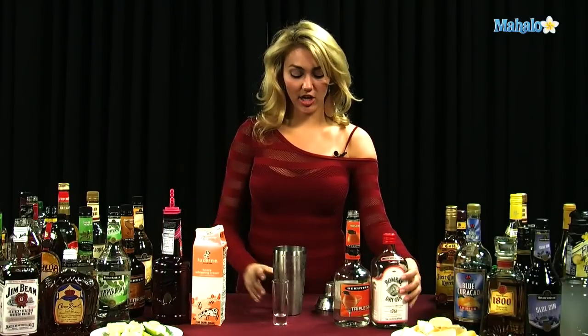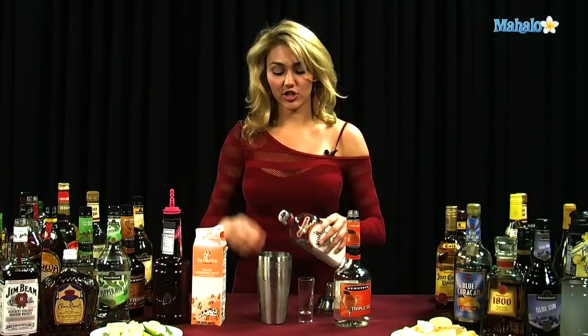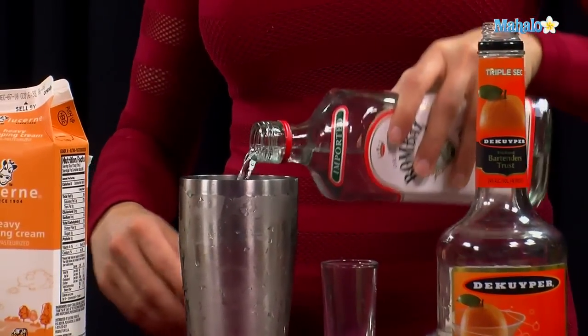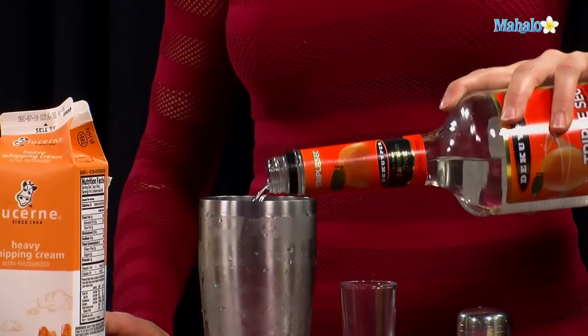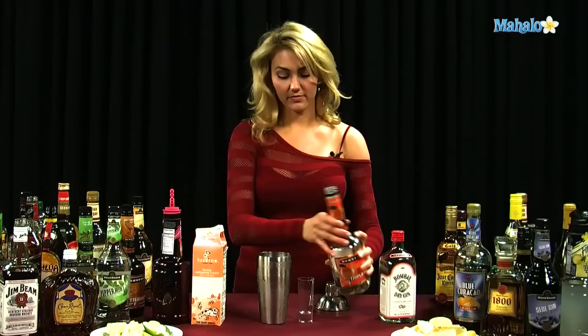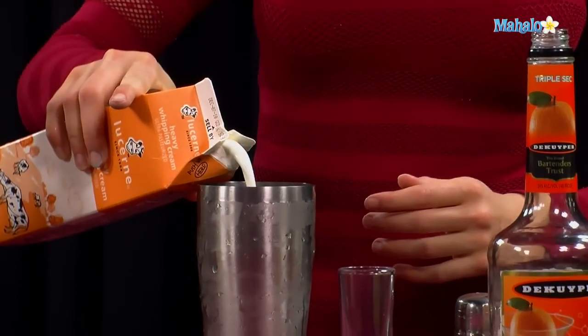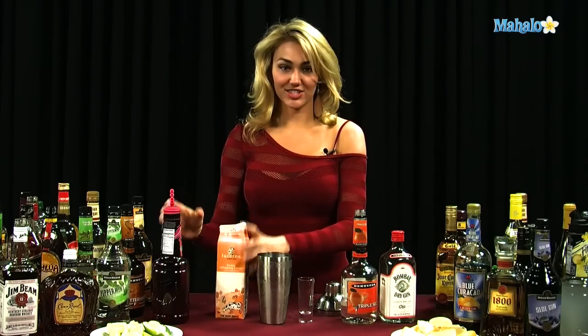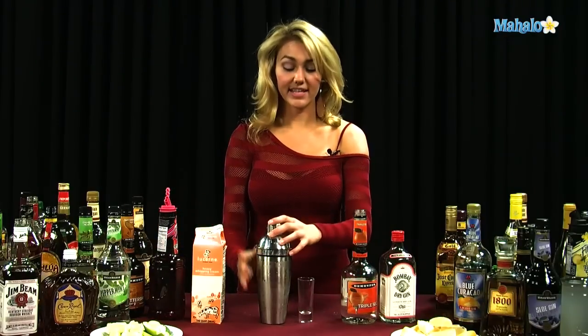Start off with a shaker tin filled with ice. Put one and a half ounces of your gin into the shaker tin, a half ounce of your triple sec to give it the citrus orange flavor, a half ounce of your cream, and just a tiny splash of grenadine to give it the cherry flavor. Once everything is mixed into the shaker tin, shake it up and get it nice and chilled.